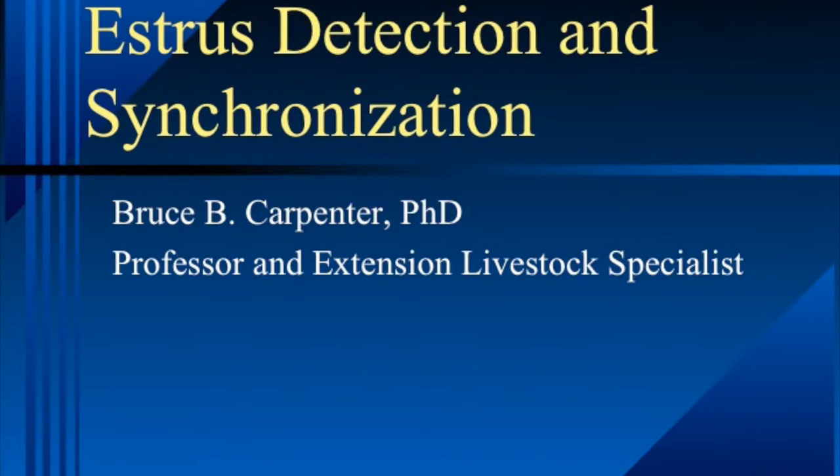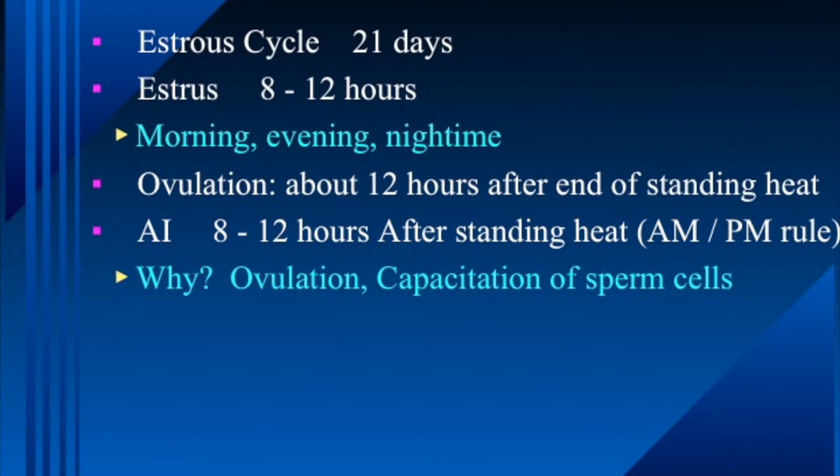In order to understand how these drugs work and the procedure for either detecting heat naturally or synchronizing it, we need to know a little bit about the estrus cycle of the cow. On average, the estrus cycle in a cycling cow or heifer is going to be about 21 days long — that can range anywhere from 18 to 24 days, but we typically say it averages 21 days.